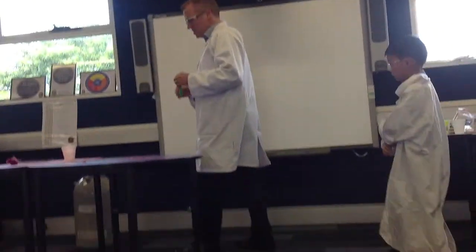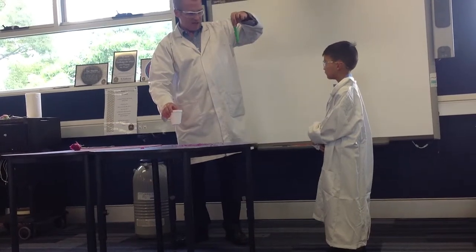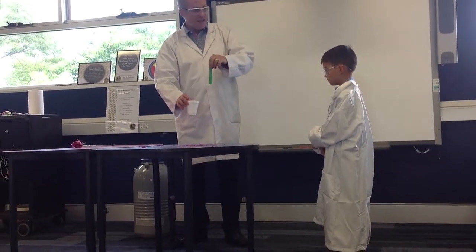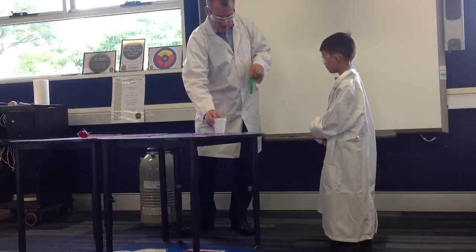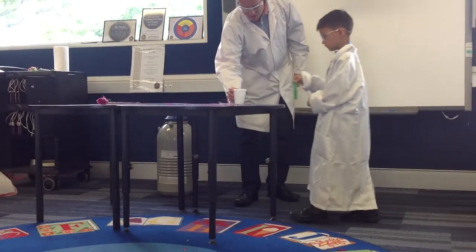Daniel, what I'm going to want you to do is, I want you to carefully — you're going to hold it at this end, and then you're just going to hold it in the liquid nitrogen, okay? Can you hold it at that end and just lower it into the liquid nitrogen.